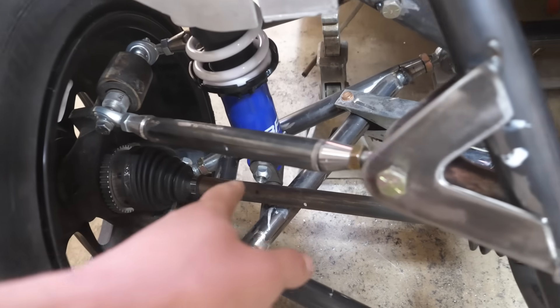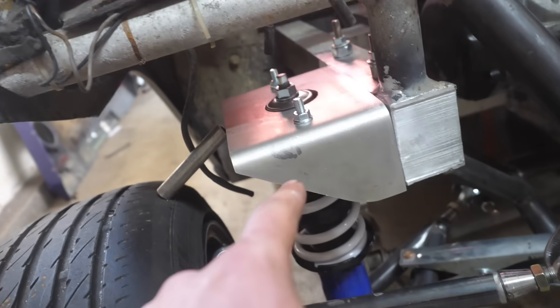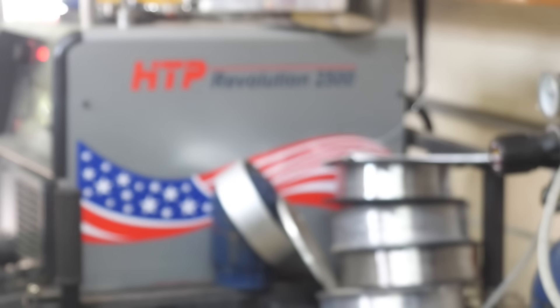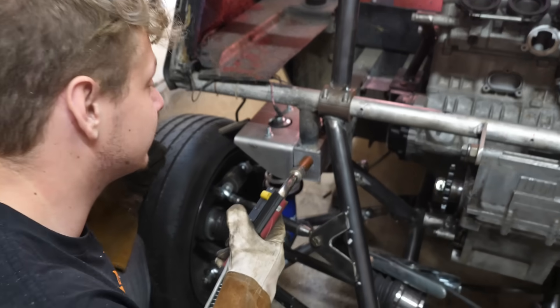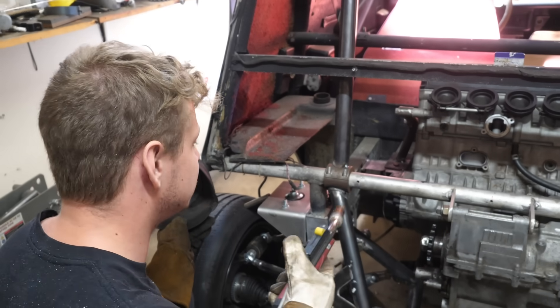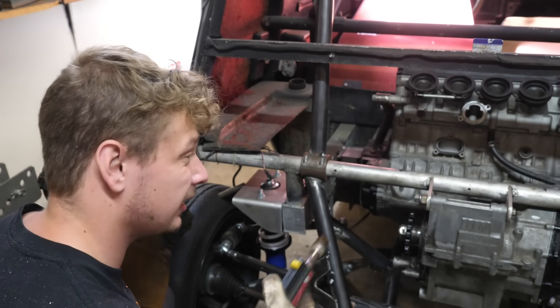We got our Miata coilovers right there ready to weld, and then we got this little bucket up here — that's steel and that's aluminum. But luckily I have my new Revolution 2500 welder, which can do both steel and aluminum at the same time. I have a lot of faith and trust in these frame rails not snapping off because there's so many things mounted to them. Those welds are doing their job, but yeah, we're going to have to beef everything up.